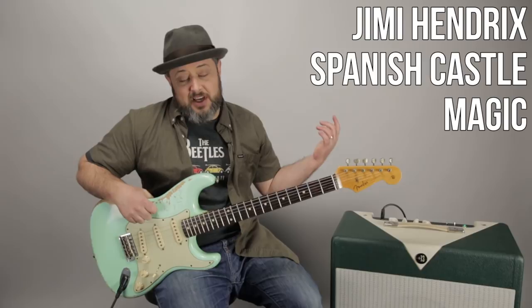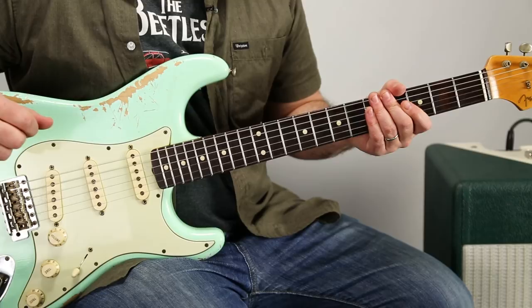Hey, what's up you guys? Marty Schwartz here with Marty Music. We're going to break down Hendrix's Spanish Castle Magic — one of my favorites. I hope you guys dig it too. I also appreciate you signing my newsletter at martymusic.com. But enough of that, let's dig in. Here we go.